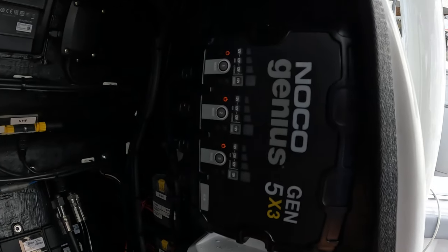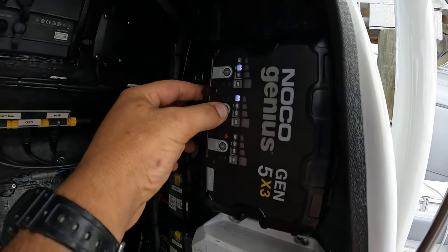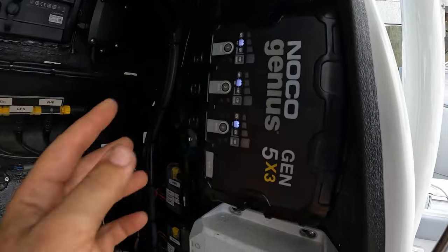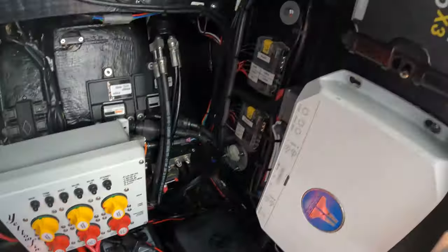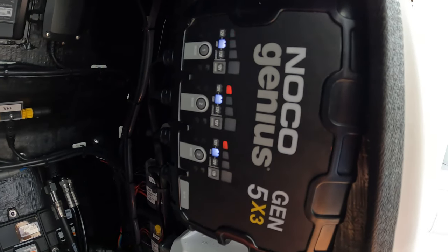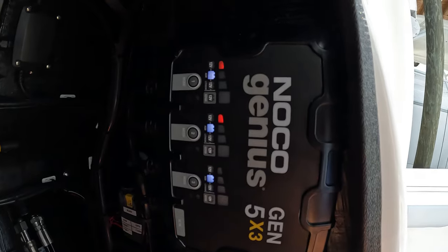Now it's plugged in and the lights are coming on. Let's go AGM for all three, because they are indeed all AGM batteries. And there they are — all three are charging.